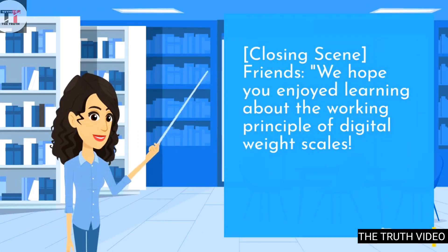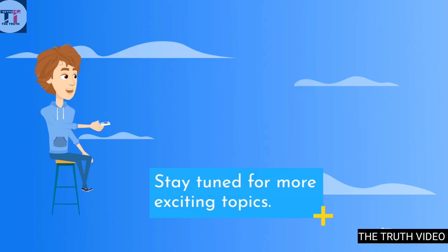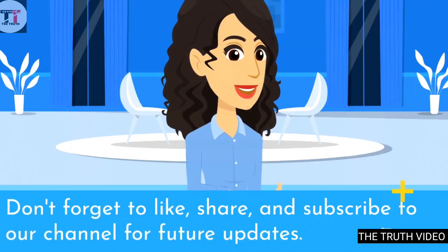We hope you enjoyed learning about the working principle of digital weight scales. Stay tuned for more exciting topics. Don't forget to like, share, and subscribe to our channel for future updates.